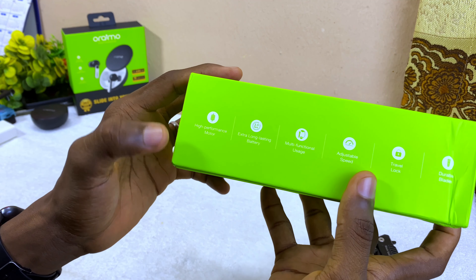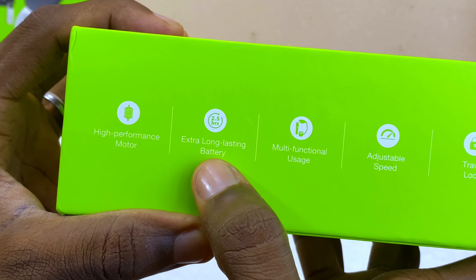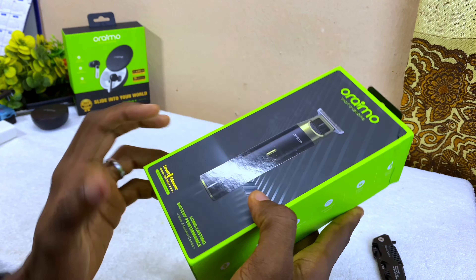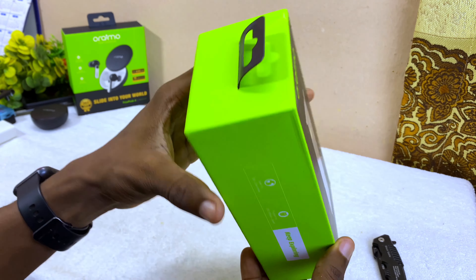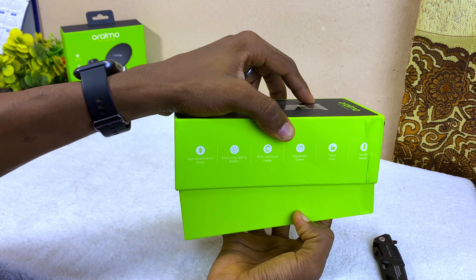On the side here you're going to see: high performance motor, extra long-lasting battery, multi-functional usage, adjustable speed, travel lock, and durable blade. This travel lock is very useful — thank you Oraimo for giving us that, along with Oraimo smart accessories. Let's open it up and see what's inside.